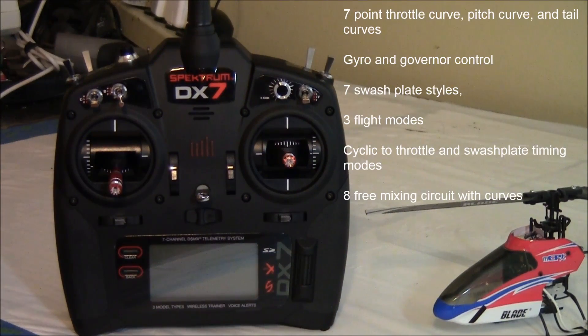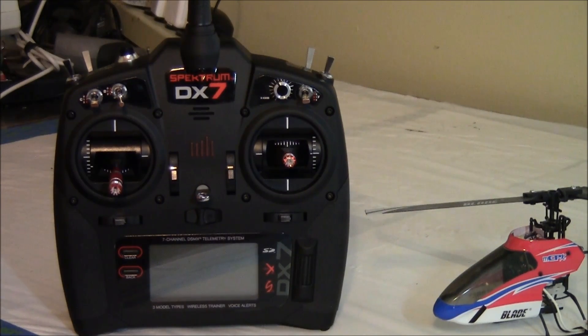In the heli mode, you have these features: seven point throttle curve, pitch curve and tail curves, gyro and governor control, seven swash plate styles to choose from, three flight modes, cyclic to throttle and swash plate timing modes, and eight free mixing circuits with curves.